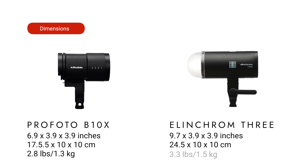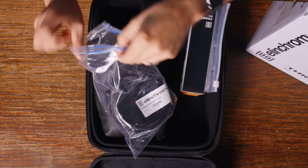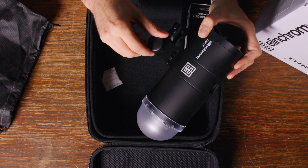The form factor of the Elinchrom 3 will fit in any modifier made for the Profoto system, and it comes with a nice adapter that will allow you to use it with any of the standard Elinchrom modifiers. It works with Elinchrom's Skyport system, but you could trigger it with Profoto lights using the Photocell. The Elinchrom 3 also comes with a knob and a lever to secure the tilt mechanism. I tested it for over 36 hours, and the lever held a large modifier in place perfectly — unlike the Elinchrom 1, which only had a knob and gave me difficulty keeping large modifiers in place.